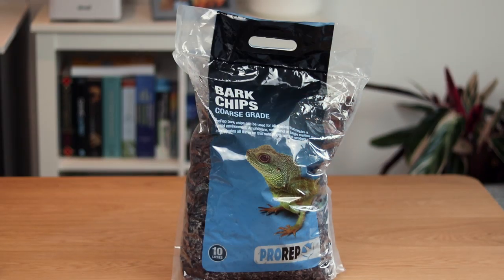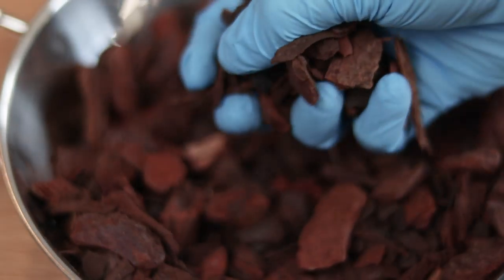So a quick breakdown of what is in my mix. First off we have good old orchid bark. You can buy this in a lot of places — actually in a lot of pet shops or reptile shops. It's not too difficult to get a hold of and you can of course grab it on Amazon as well.